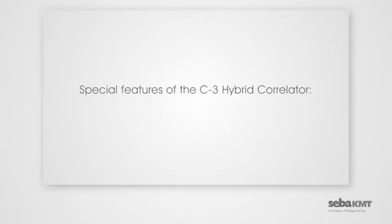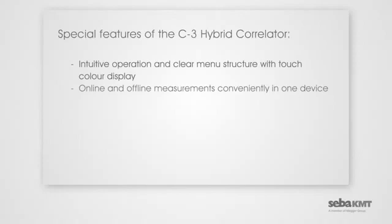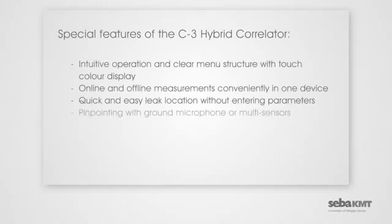Special features of the C3 Hybrid Correlator: intuitive operation and clear menu structure with touch color display; online and offline measurements conveniently in one device; quick and easy leak location without entering parameters; pinpointing with ground microphone or multi-sensors; pitch function to strengthen noise frequencies; save and manage GPS positions.